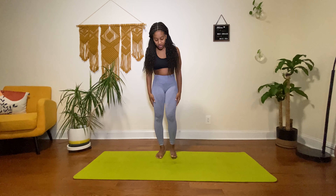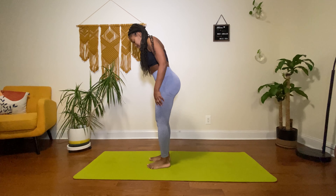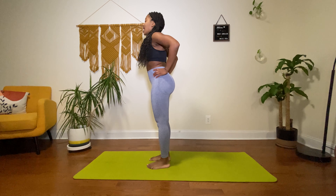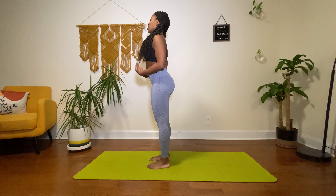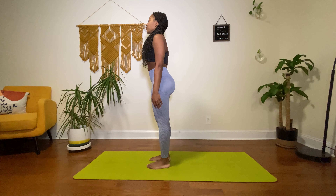Hello, welcome to day six of 21 days of yoga with Colette. Thank you for making it to a full week on your mat — amazing! Today's intention for practice is discipline. I'm going to start in mountain pose, really grounding our toes, sinking them into the ground, slight bend, having a neutral pelvis, stacking our rib cage, lifting up the crown of our head, elongating our spine, and just waking our bodies up, allowing ourselves to be present today.